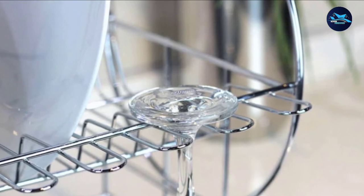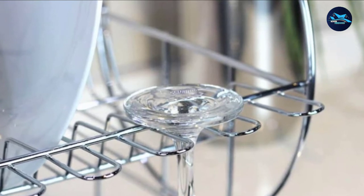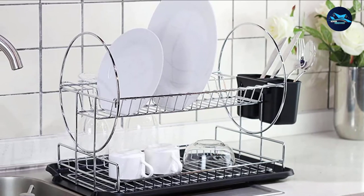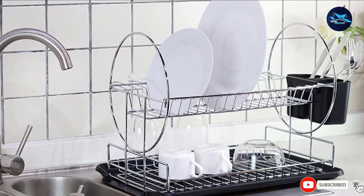Included with the NITO Deluxe is a drainboard and cutlery cup. Easy to fix, it is also easy to remove to drain water out or for cleaning. Very easy to mount — just follow the instructions and you'll be good in no time. The same applies for dismantling if you wish to store this dish rack when not in use.